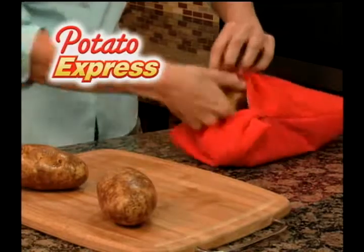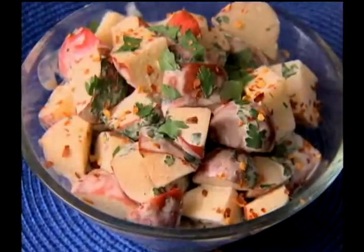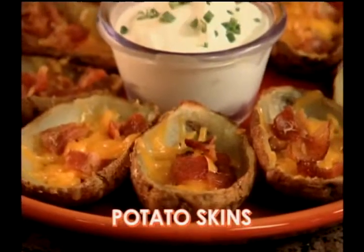All Natural Potato Express cooks up to 4 full-sized potatoes in just 4 minutes. Even cook red potatoes fast to cut your prep time when making delicious potato salad, or quickly prepare potatoes for savory mashed or crisp tender potato skins.